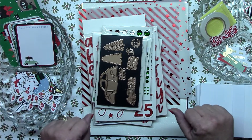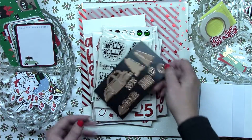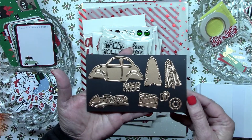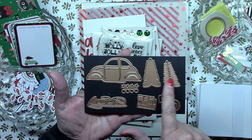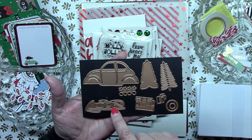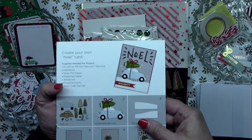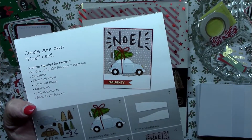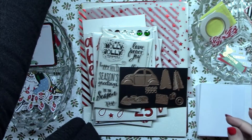Let's go through everything that's in this really quite amazing and comprehensive kit. First thing I'm going to start with is the die set. After all, this is Spellbinders, so of course they're going to include dies. This set makes the old-fashioned beetle car, and we've got the tree that can go on the top of it, packages that can go on top or sticking out of the trunk, ribbons and bows, the tire — everything you need. They included one card idea sheet showing how to make it with the tree on top versus the packages.